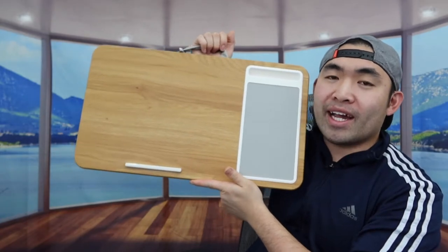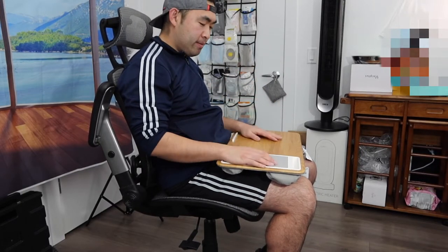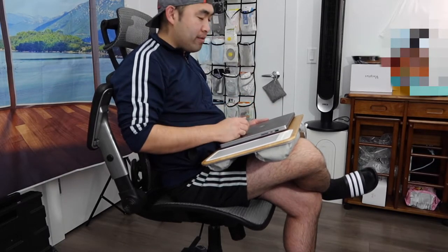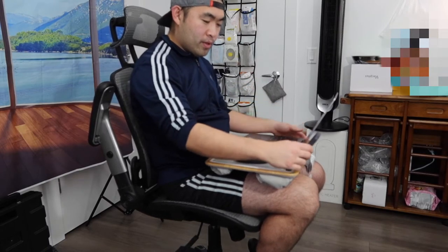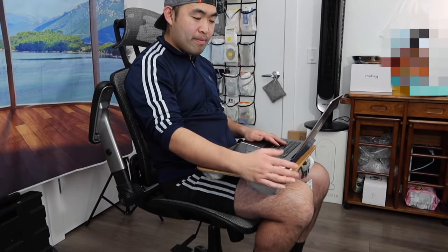Now let me show you guys how to actually use it. You basically want to put this onto your lap wherever you're sitting — your sofa, chair, or even on your bed. So I'll put the laptop right here. You can angle your legs to get a comfortable position. You can definitely do work like this, or if you want to use a mouse you can place it in the side slot. You can also put your phone on here if you want to multi-task at the same time.